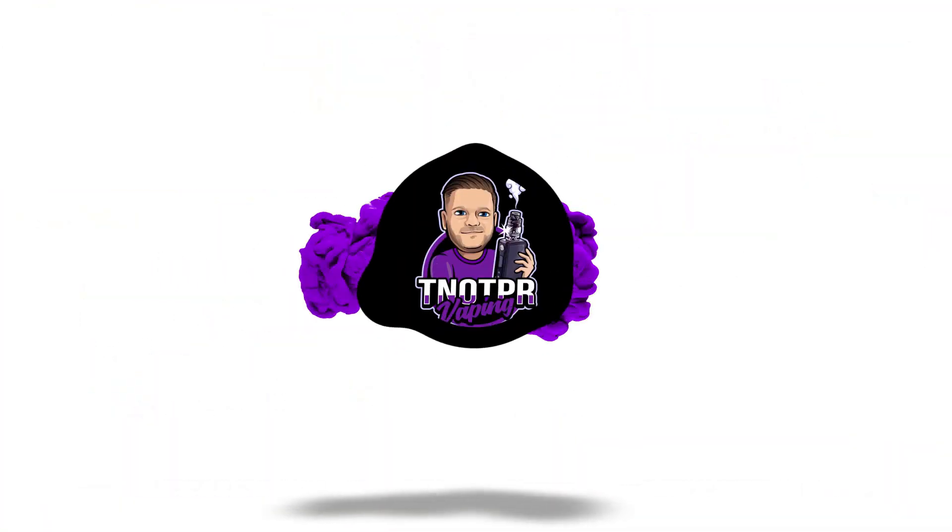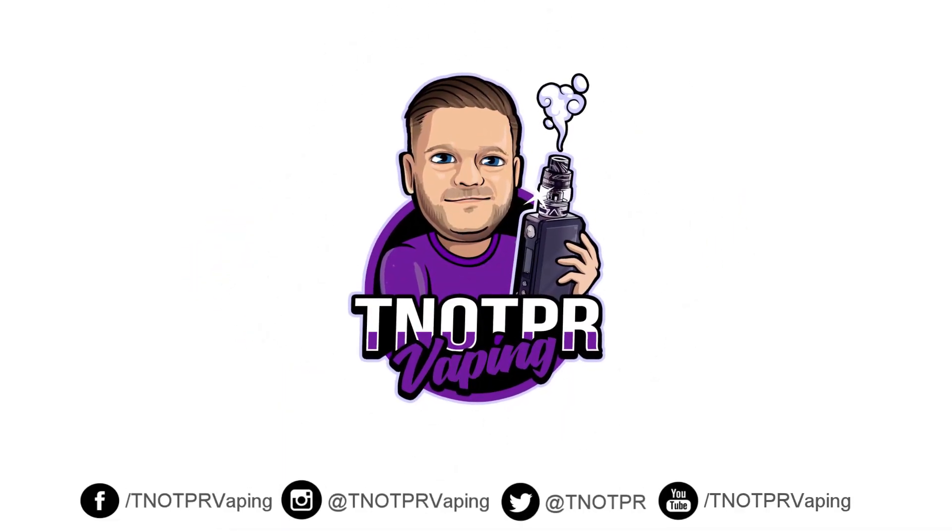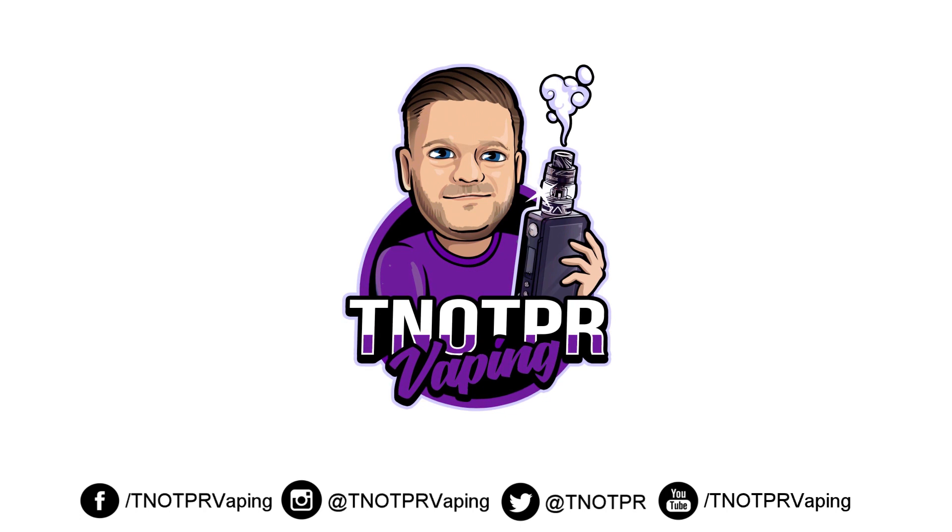Hello and welcome to TNO TPR. Today we're looking at some e-liquids from Dark Star Vapor called Liquid. As I said, links are in the description below. If you haven't heard of them before, it's a really good website especially for DIY and bottle shots. But this is a few of their e-liquids from their range called Liquid.